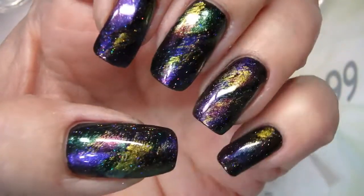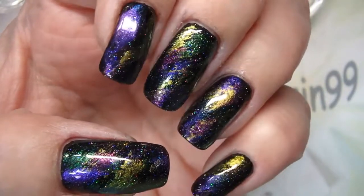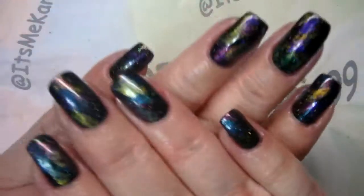How do you like that? I'm a fan. I'm going to finish my other hand.